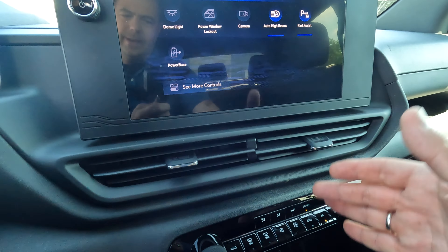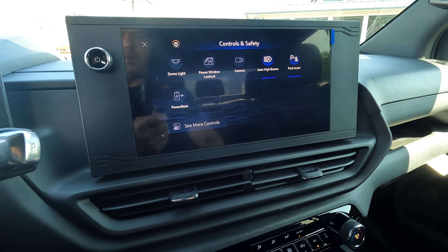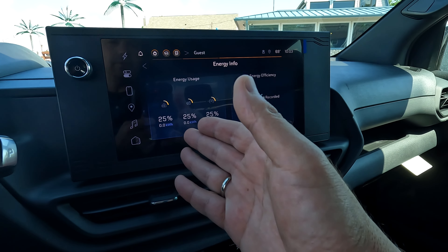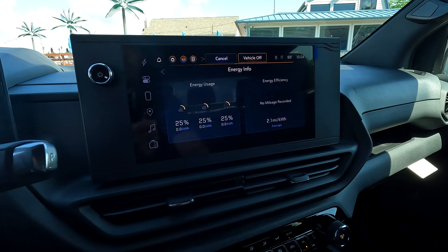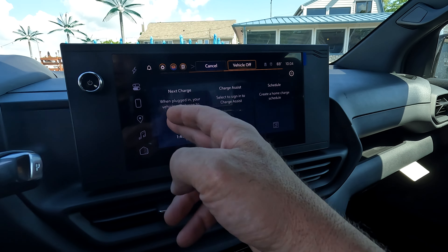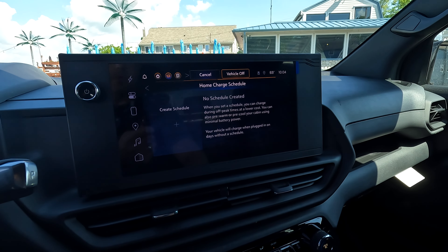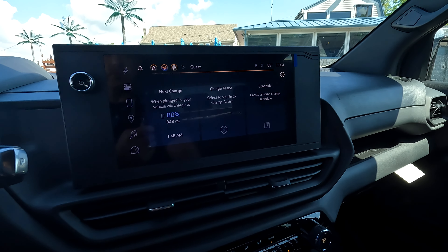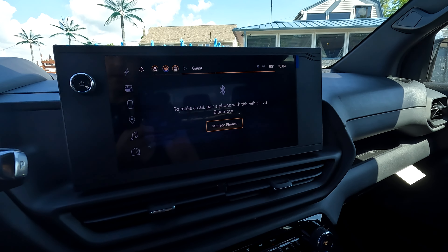If you're the button kind of guy, hold on to that because they're going away fairly quickly. The screen will give you your tire pressure, engine info, energy usage, one pedal driving — this is where you'll navigate through all the features of the truck. You can even schedule your next charge, which is very cool. If you're at a place where you get cheaper electric rates at night, you can schedule that here.